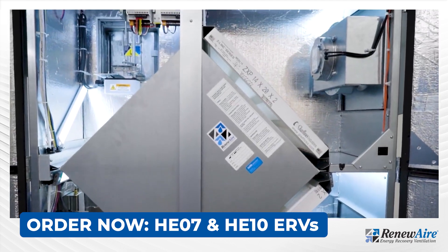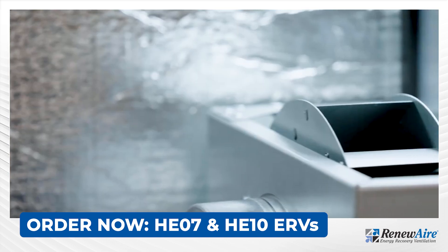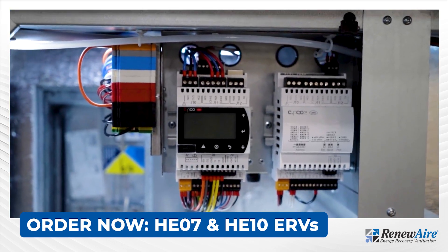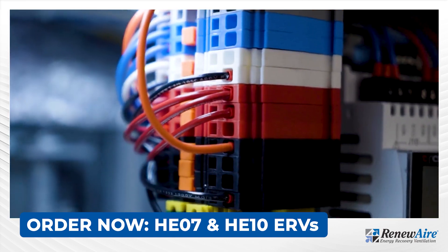Reneware introduced these ERVs in order to respond to a need for more efficient fans with higher static pressure capability. Reneware also wanted to offer more options to customize the HE07 over the EV450 and make them easier to build.